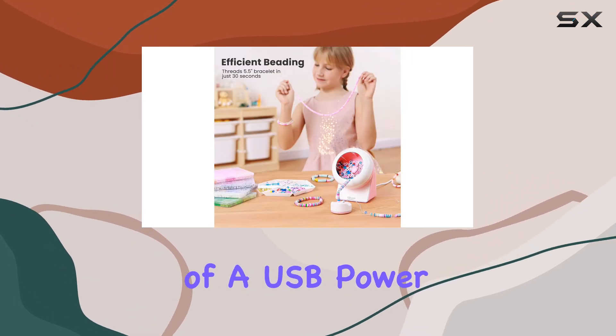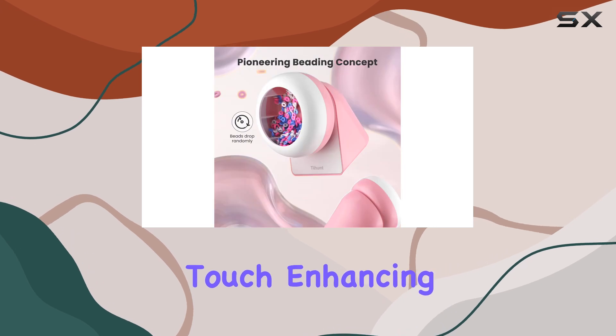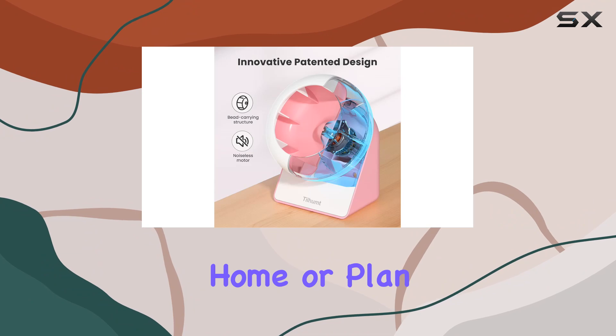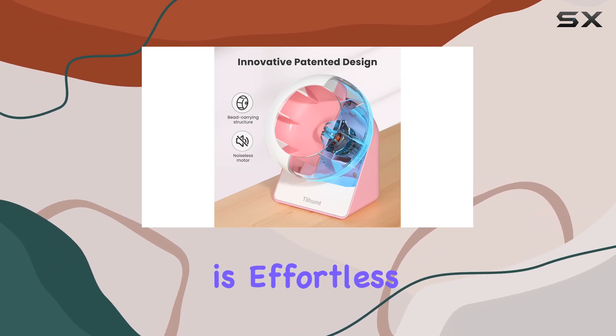The addition of a USB power supply for the bead spinner is a clever touch, enhancing its portability and convenience. Whether you're crafting at home or plan to take it to a crafting party, setting it up is effortless.